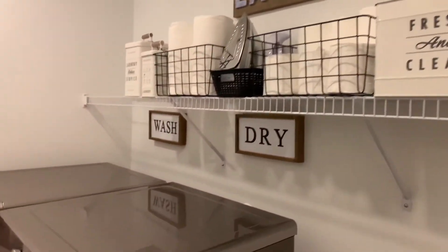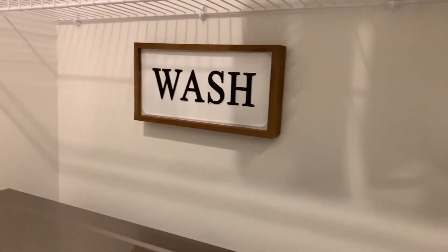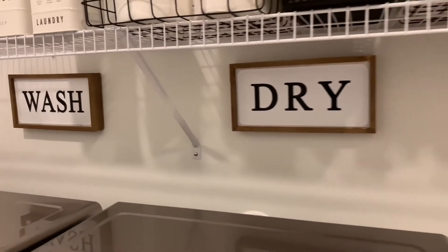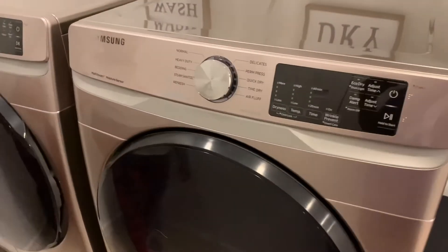I just really like to have everything having its own special place. Then up under our shelves, we have a wash sign and a dry sign — we got both of those from Hobby Lobby. And once I get my countertop, we'd like to go back and get the fold sign, so that wash, dry, fold will be over there. Then we got these super cute, super nice, super durable washer and dryer sets from Brandsmart.